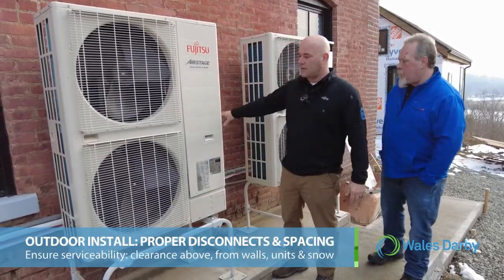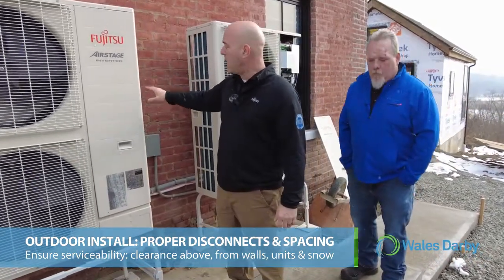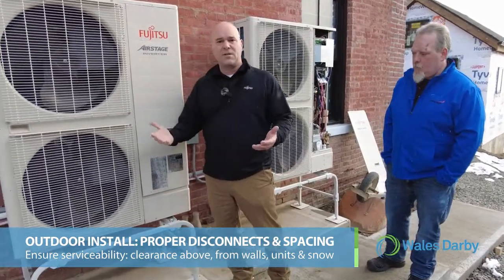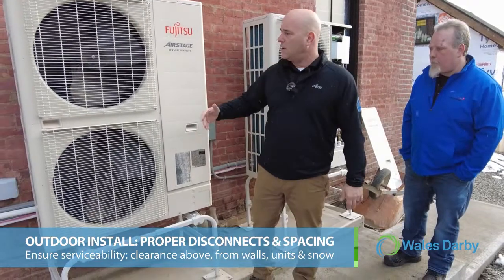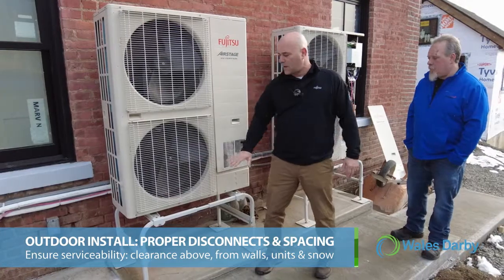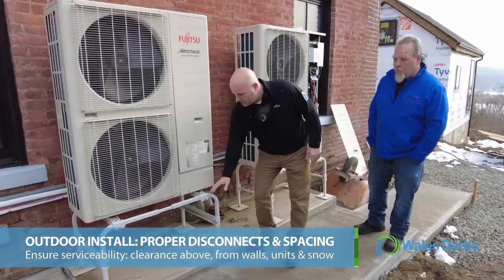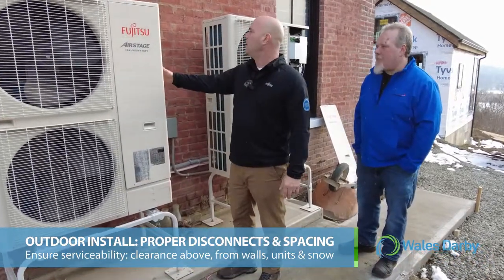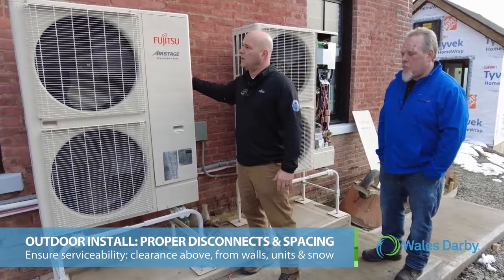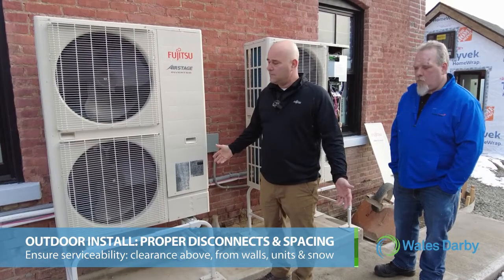We have our disconnects — one for each unit — powered from inside the home through the breaker box to a disconnect outside. We always want to make sure we get them up above snow level. These are heat pumps, so we want to make sure no ice or snow gets up to the fans. Make sure you get them above snow line, with proper spacing between units, proper spacing off the building, proper spacing above the unit, and make sure it is serviceable.